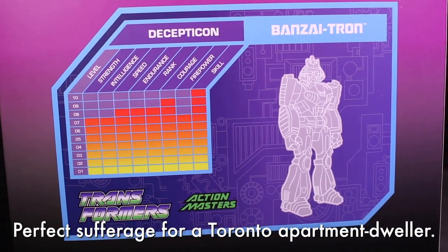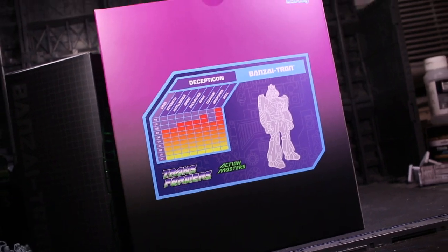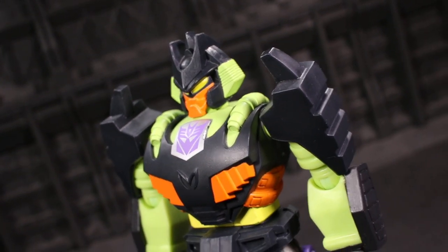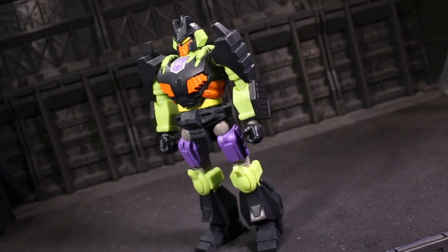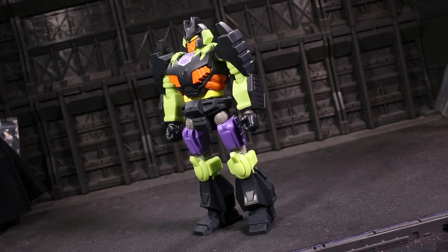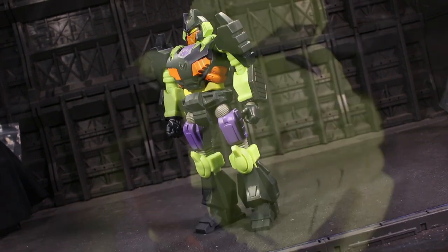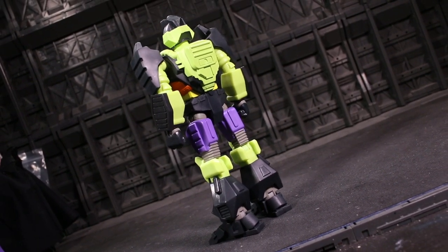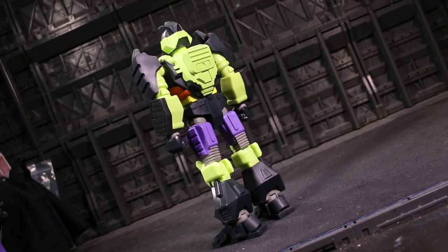Super 7 Ultimates definitely strike a strong first impression. Rounding up some decimals and cutting through some corners when I say this, but frankly this sculpt is Action Master Banzai Tron — non-derogatory. Super 7 hit it. They nailed the very specific, slightly puffed and clean-edged silhouette of a properly iconic, Action Master-oriented Transformers character.